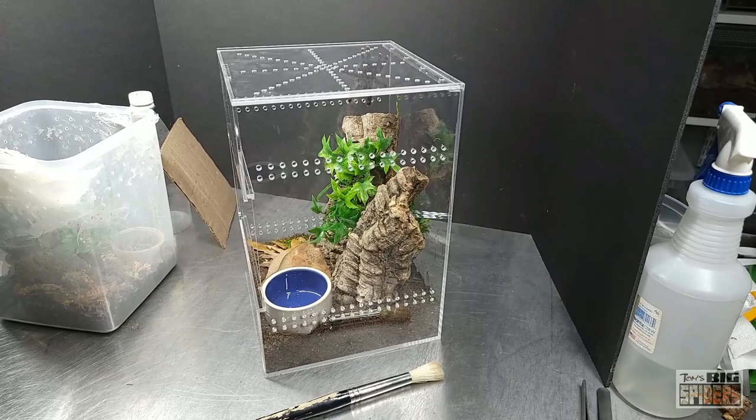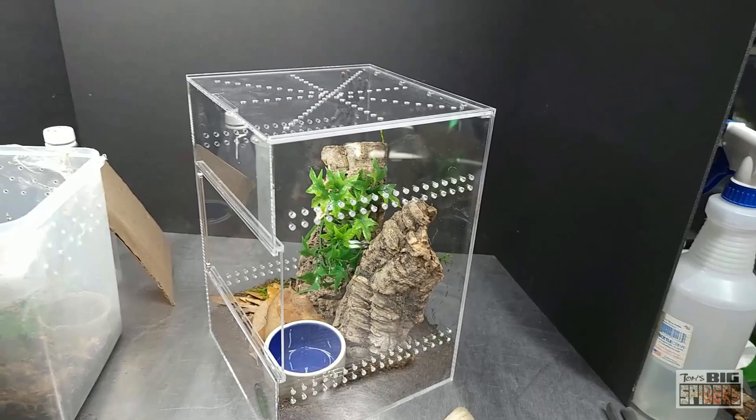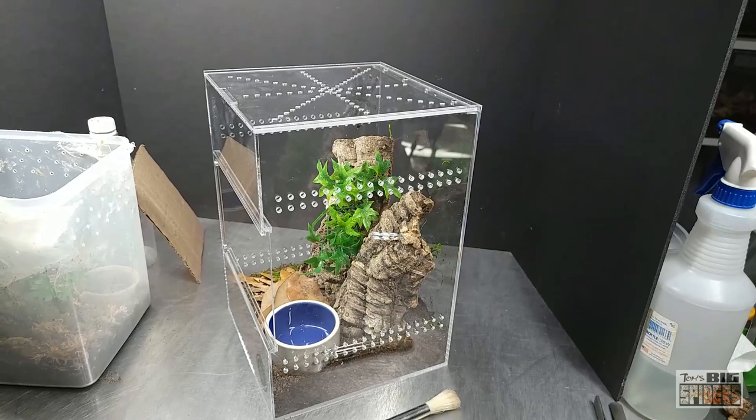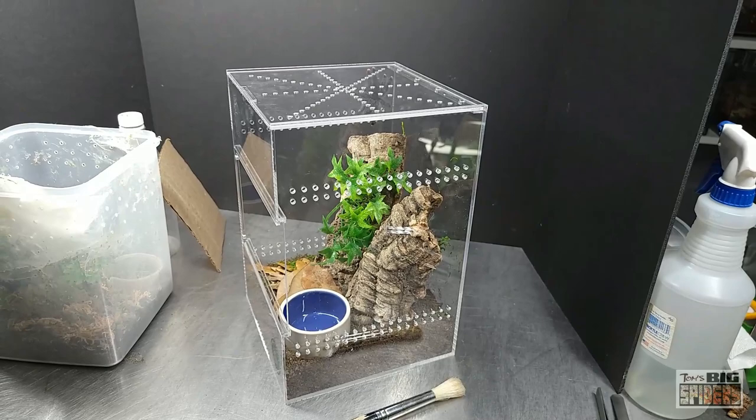So there we go — Avicularia Avicularia Morph 6, or the Avicularia Metallica. Beautiful, beautiful little spider. I think they're underrated just because they're so common and often seen in pet shops, so folks overlook them. But they really are stunning little spiders, and for somebody with patience and correct research, they can make good beginner species — just be prepared and get good information before you start keeping them.